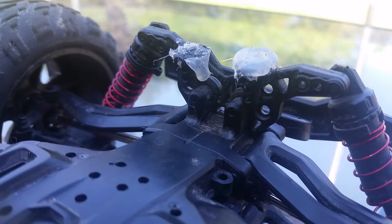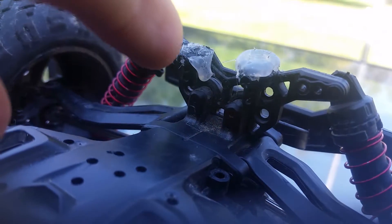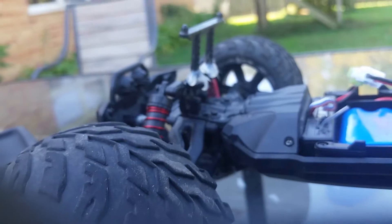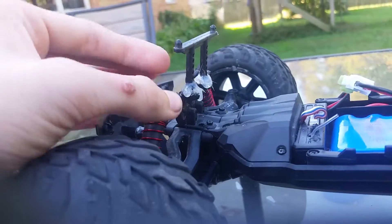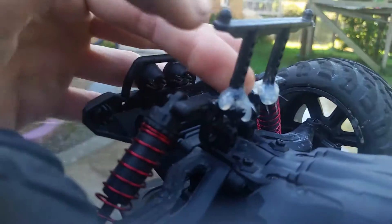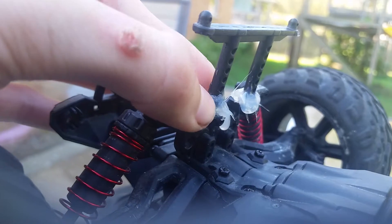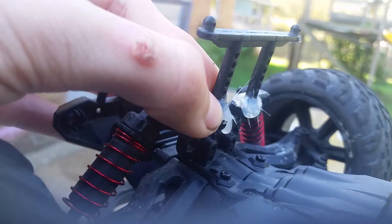There are two screws — one's over there. I'm thinking of just taking the hot glue off, unscrewing it, and moving the body post down another notch or two — like how you got holes on it. So instead of the cab being up like this, it'll be down like that.